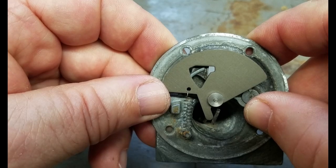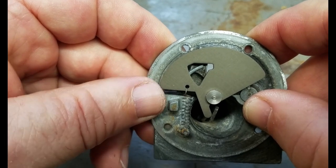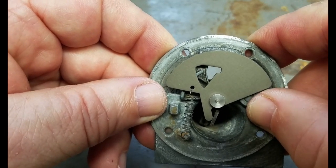And now on to the videos of the auxiliary air valve operation.